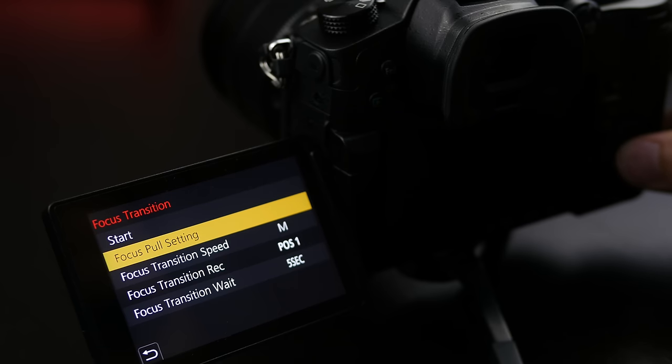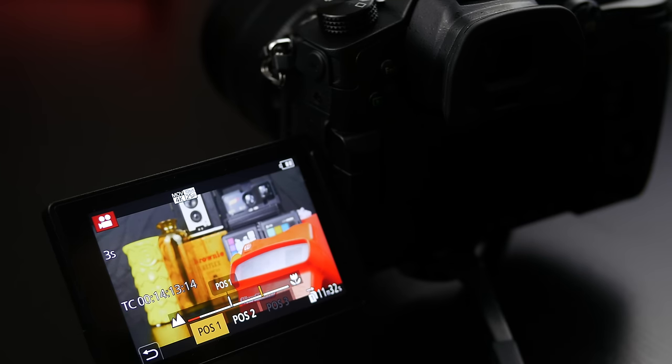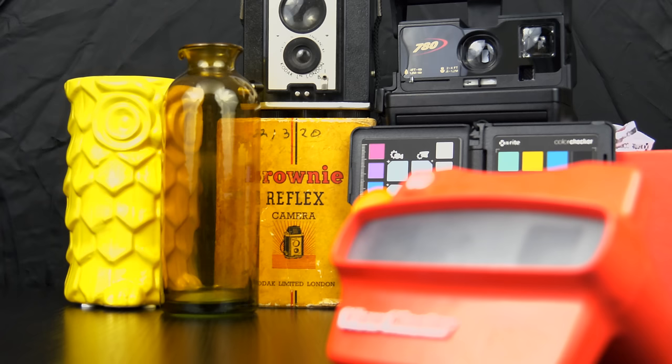A common shot for videographers is the focus pull — shooting with shallow depth of field and moving smoothly from one subject to another. The GH5 adds a focus transition feature that makes this much easier without needing big focus puller equipment. You can pre-select three different focus positions in your scene, tell the camera how fast you want it to move, and even set a delay time before the move happens. Press record and the camera performs the focus pull smoothly and conveniently — great for one-man operations or run-and-gun shooters.